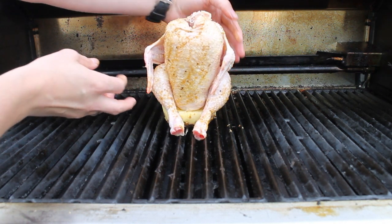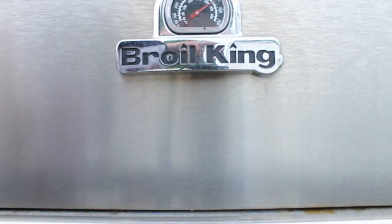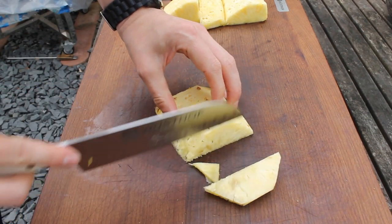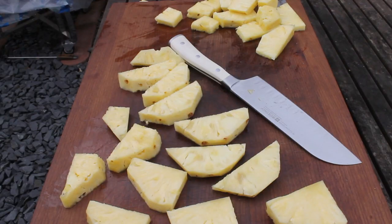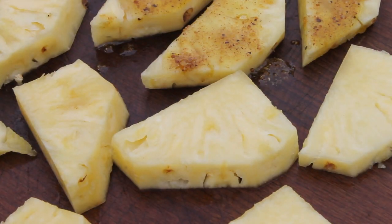Then place this onto the grill — this is actually pretty easy. It should stand more or less on its own; close your lid. I prepared the grill for indirect heat, so left and right burners are on and the middle burner is off. In the meantime, cut the remaining pineapple into slices and add some more of that olive oil and fruity rub mixture.